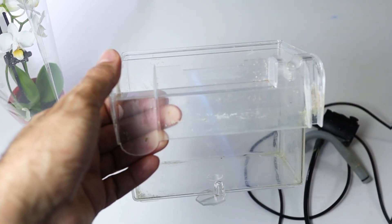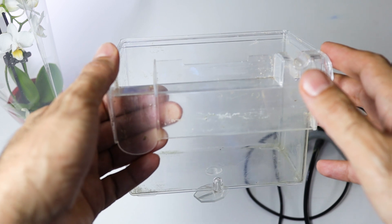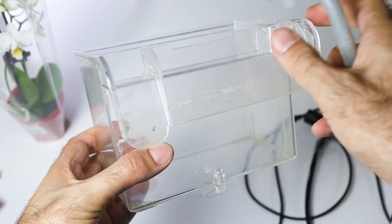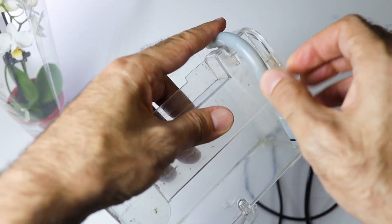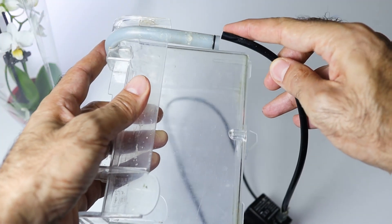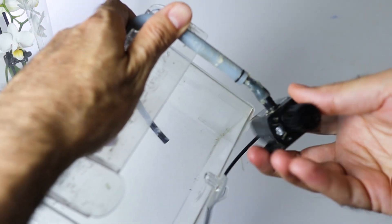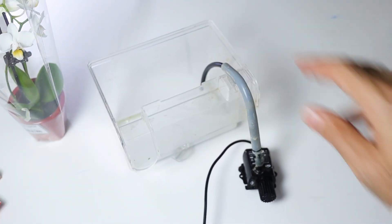For this setup, we will need this box. This box is simply a fish breeder box, but we will use it as a planter for the houseplants. This breeder comes in the box with a water or air pump to allow the water to flow from the aquarium to the box. And the box has this overflow back into the aquarium.